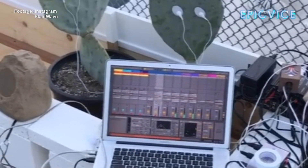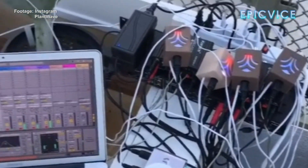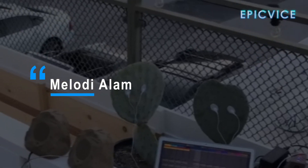Whoa, we're swimming in cables here. We got all these MIDI sprouts hooked up. We're at the Ace Hotel, setting up a semi-permanent installation that's going to be up for the next year.